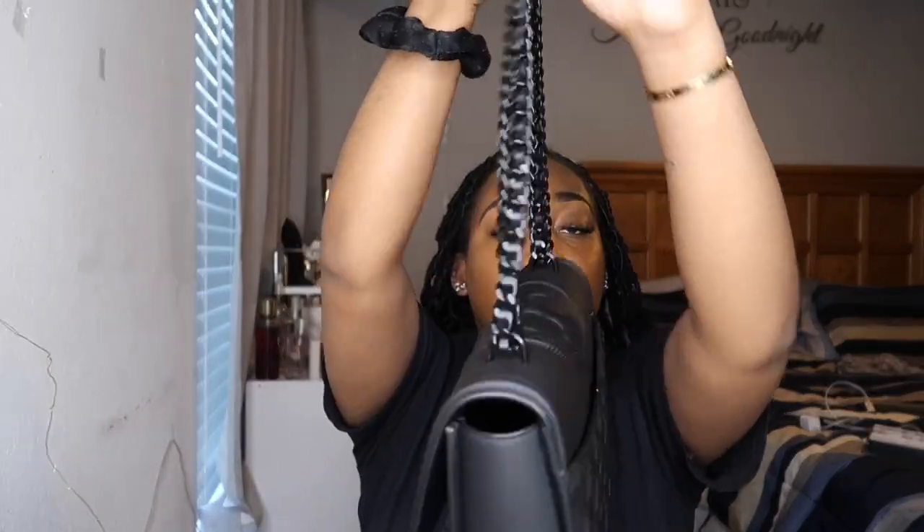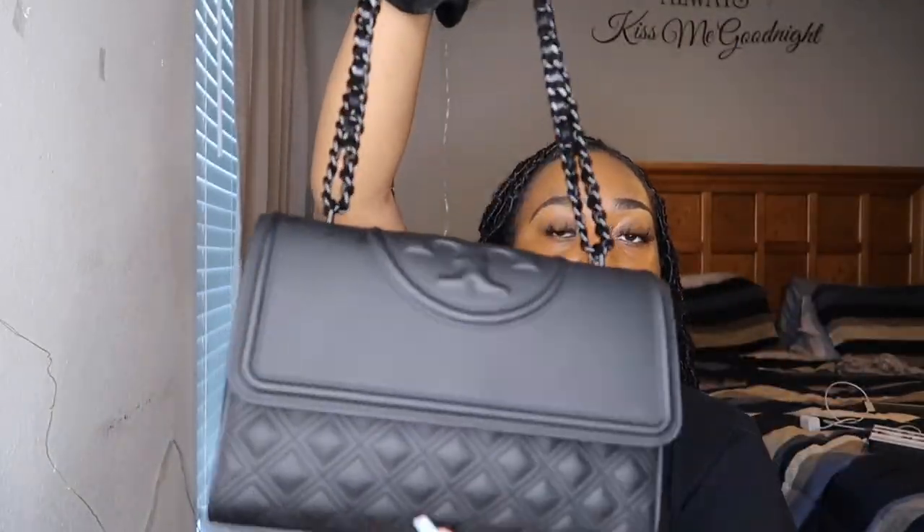Let me know down in the comment section below what you think about this bag. Are you a Tory Burch fan? Do you own this bag? What do you think about the price increase? Let's talk. I also recently bought some new Telfars, so if you guys are interested in seeing an unboxing on those — because I haven't worn them yet — please let me know and I'll definitely make a video on that.